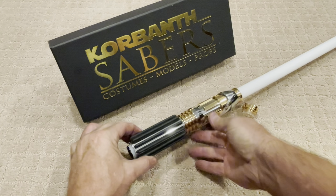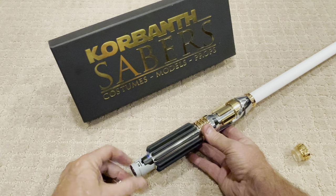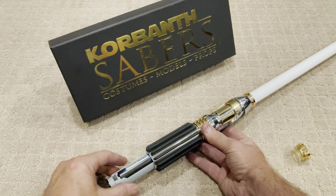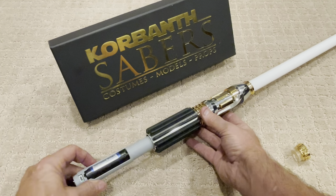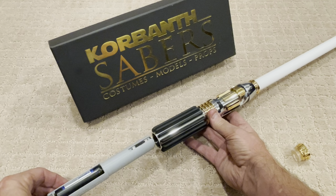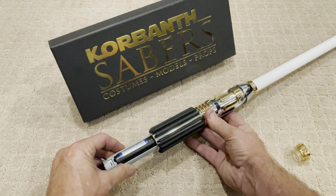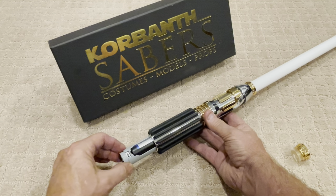When you first get it, you will remove this back end, which I've already done. The chassis has the buttons right here — you can see it right there. Just make sure these buttons go aligned underneath this main middle gold button here.